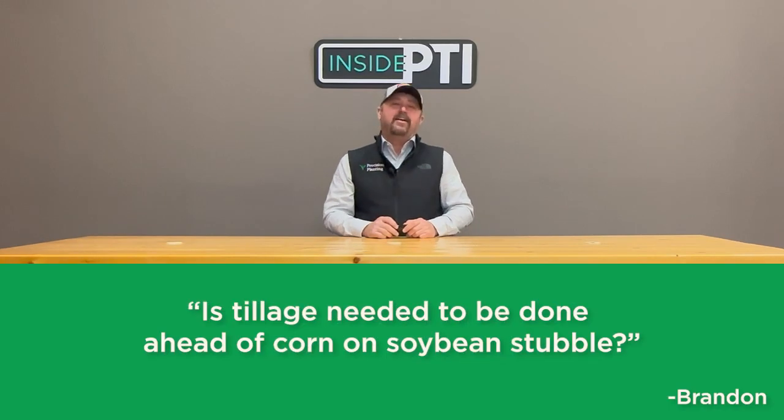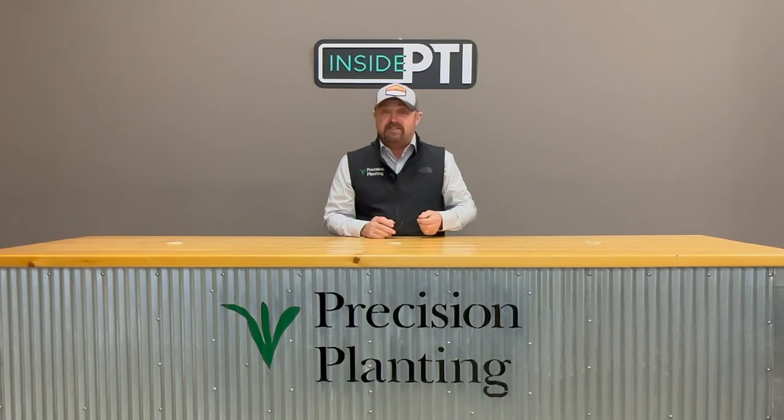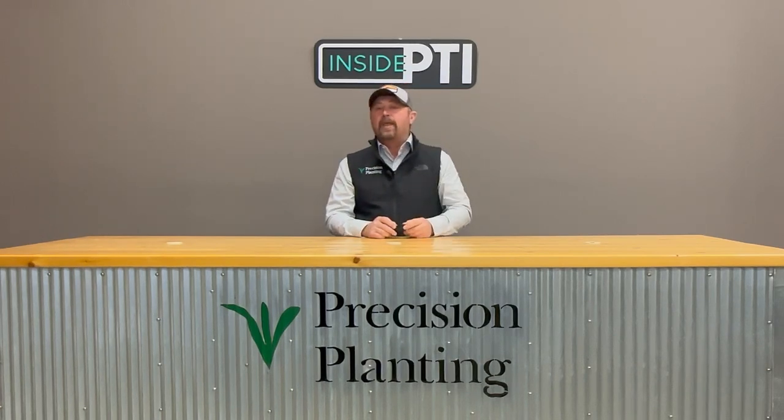Another question comes in from Brandon: is tillage needed ahead of corn on soybean stubble? Great question. We're studying different tillage methods here at the PTI farm. We look at primary tillage — running a disc ripper in the fall, very heavy aggressive tillage — and then work our way down. We reduce tillage and look at strip till, which is probably the number one percentage of acres on the PTI farm here in Pontiac. We really like what strip till has to offer. We also look at vertical tillage — a huge trend in the industry right now — and then the ultimate goal of no-till.